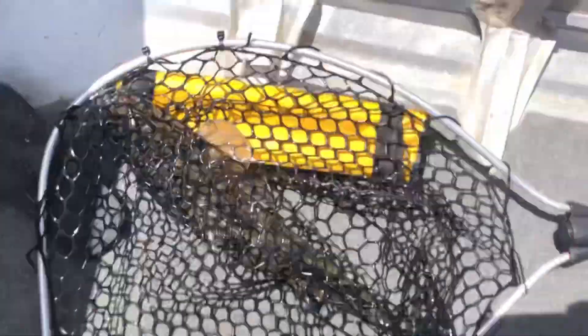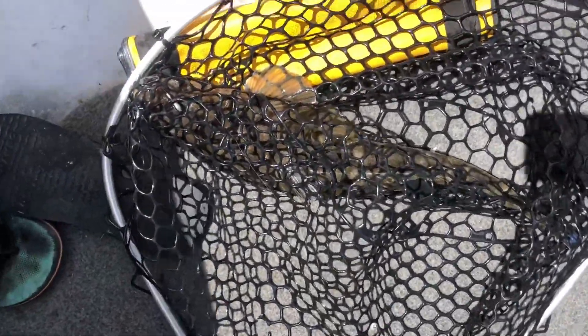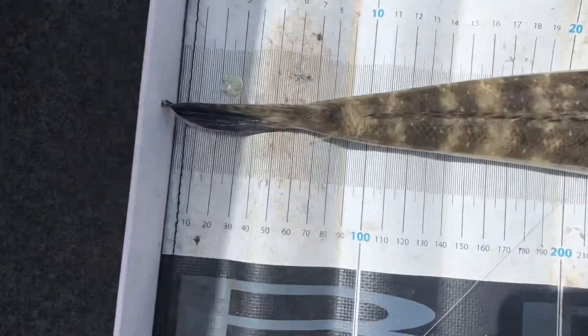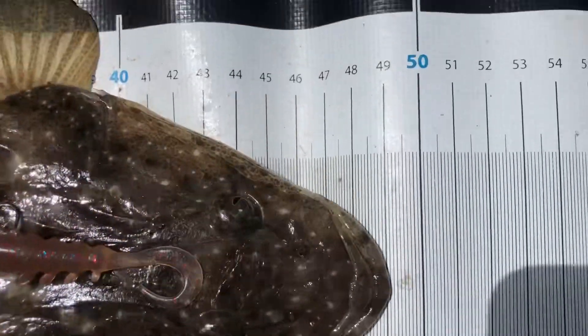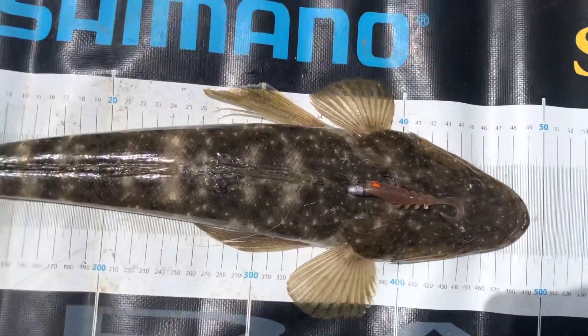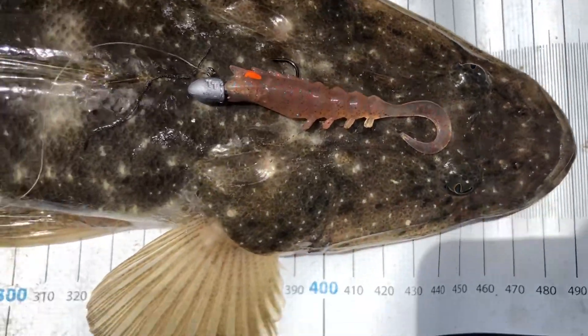Just got this nice flatty, guys. I missed it on the GoPro — we just rocked up to this new spot, cast out, first cast, straight on. Didn't even bother turning the GoPro on and missed him. So we'll get a measure on him, but we'll take him home. 49 centimetre flatty on the Squidgey's Corn Rig Lotto.